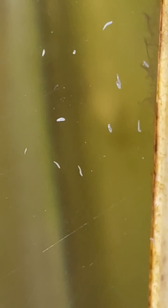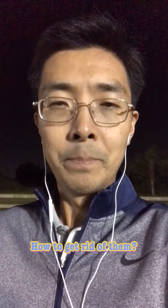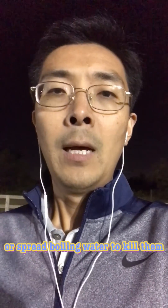As for how to get rid of them, I prefer to use as little chemical as possible for detritus worms, since they're not harmful. I would not recommend using any chemical treatments. It's very simple — you can just do a water change. You can use boiled water and spread it on your tank after a 100% water change, which will kill the detritus worms.